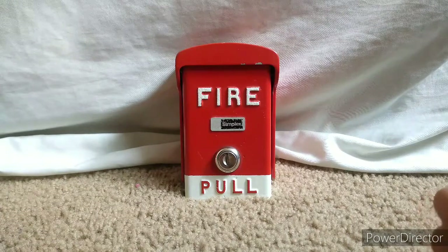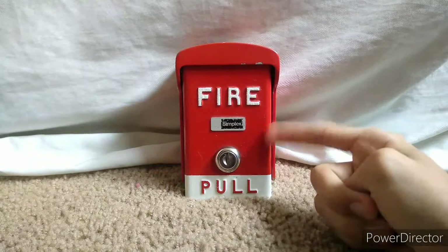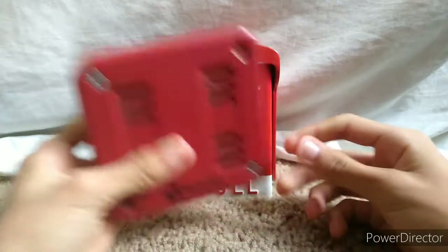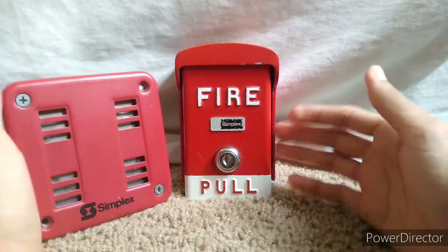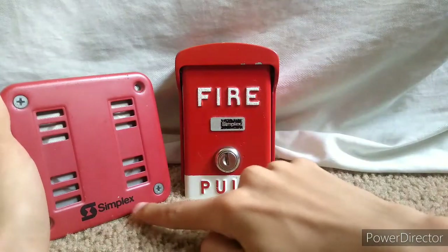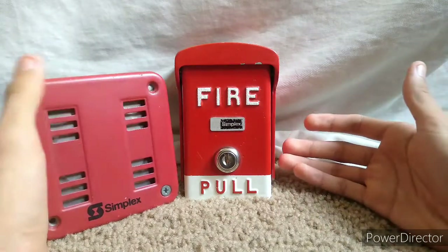You may be asking how I came across this pull station. I've actually been wanting to get one since I started collecting. My old elementary school had these pull stations rebranded by FCI with the yellow coating — they were outdoors and paired with Simplex 2901-9838 horns. They were pretty weathered and I believe they still have them to this day. Both the horns and pull stations were rebranded by FCI, so instead of the Simplex logo it said 'FCI Fire Alarm Control Instruments.' My school also had FCI MS2s in the classrooms.